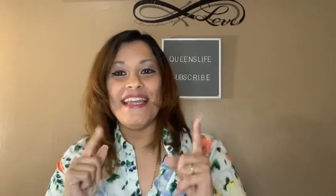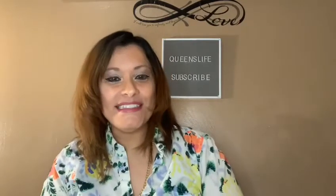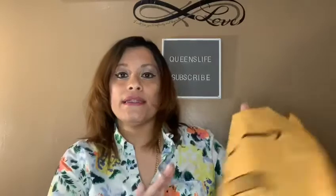Today we have a sponsored video, and it is from the company Touch Beauty. I hope you're sitting down having a cup of coffee, tea, juice, or a snack — let's spend some time together. Let's jump right into it!